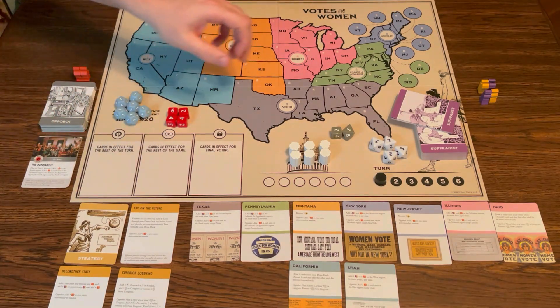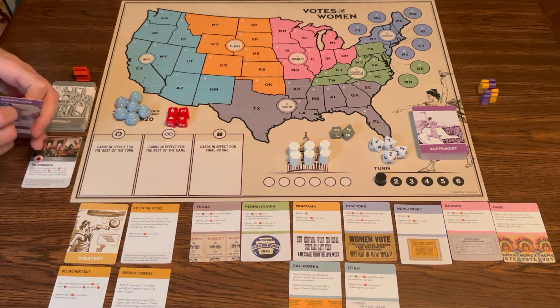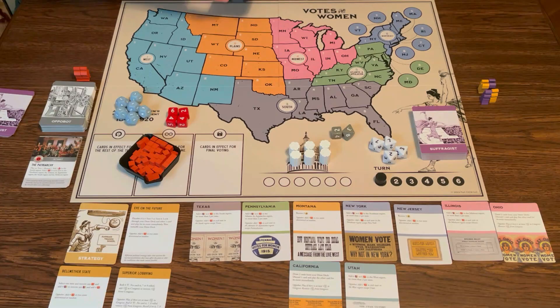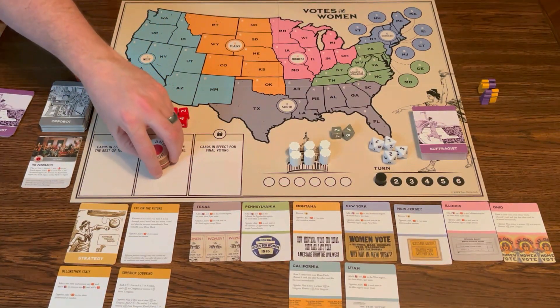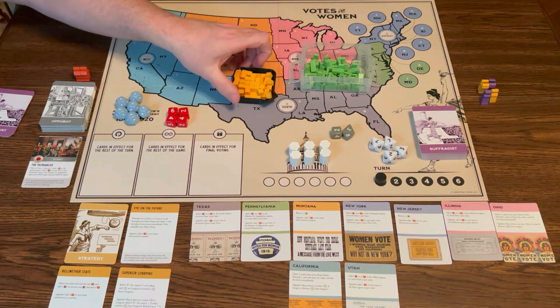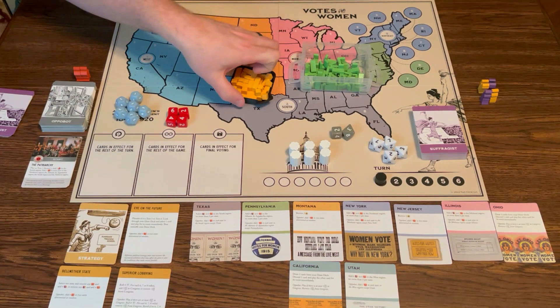Do the same for the suffragist deck. The suffragist deck will also have a start card, which starts in your hand, and then you'll draw six more cards, so you'll have seven cards. Opposition does not have any cards. The opposition will have red cubes, red X's, and some buttons they can get. Anti-suffrage is the opposition. The suffragist will have check marks, yellow cubes, purple cubes, and different voting buttons. They all mean the same thing — they just have different designs for a little bit of flavor.